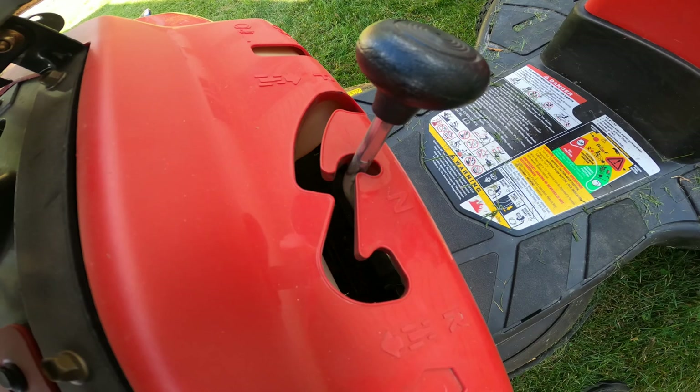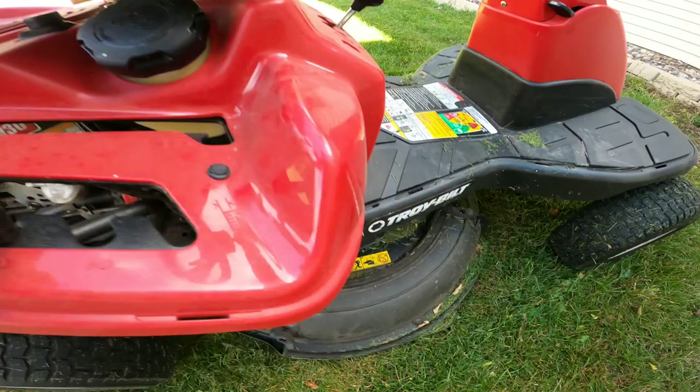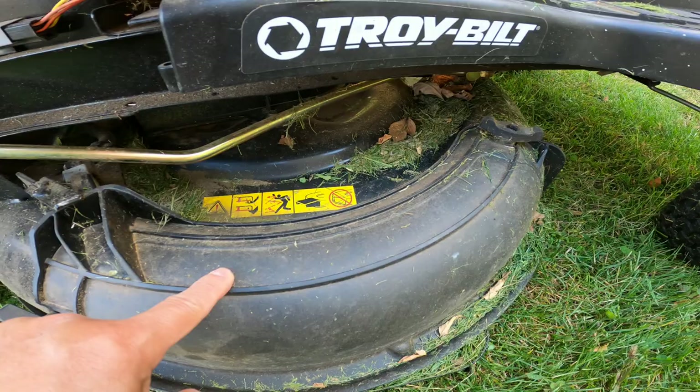When it's not in use, you always put it to neutral. When you're ready to go forward, you shift it to forward, and R is for reverse. This lever right here controls the raising and lowering of the lawnmower blade.